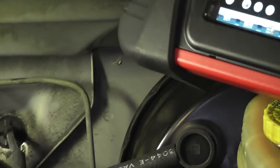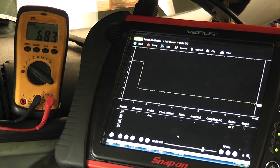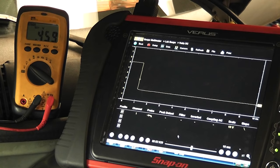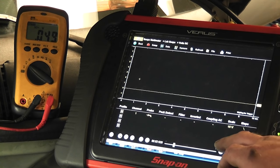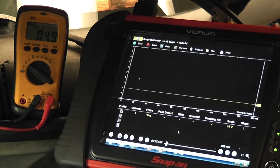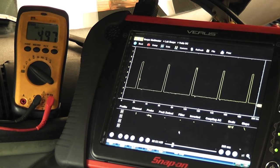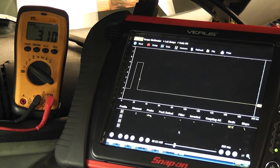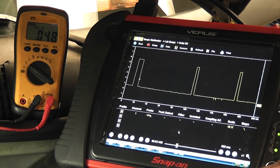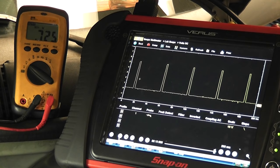Take a look at our scope here — go ahead and crank it. Let me adjust my time base; I didn't like it at 10 milliseconds. Let's go 200 milliseconds. Time base is going to depend on the system you're working on. Go ahead and crank it again. We had 500 millivolt average cranking on the voltmeter, and you can see our square waves — those are zero to five volt square waves.